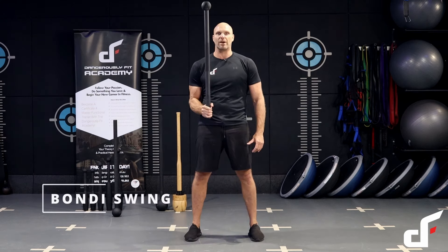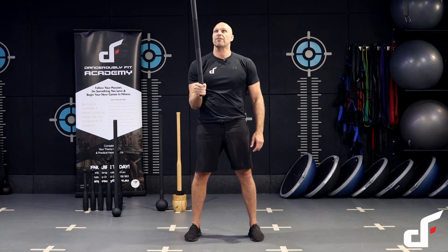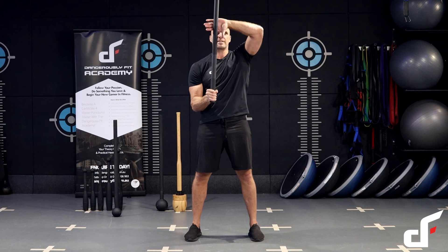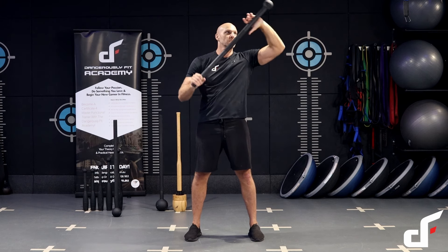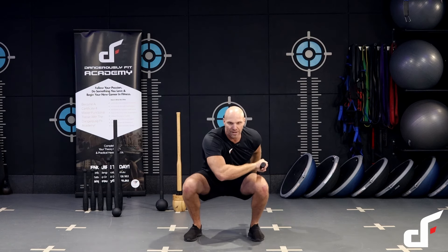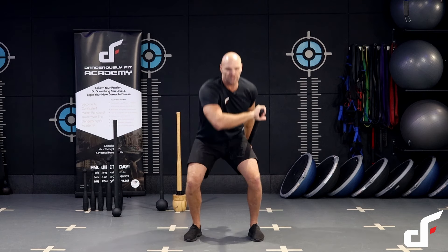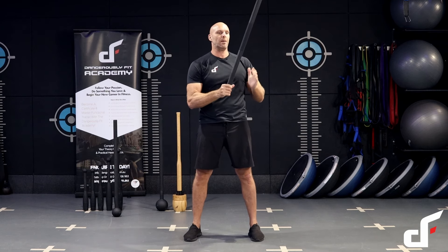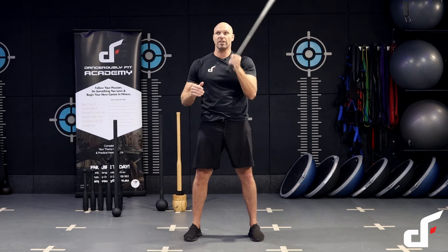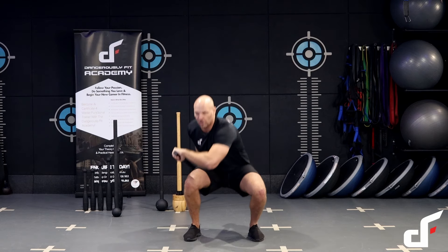The first exercise is a Bondi swing into a 360 swing. Cast it over the shoulder, making sure you get full flexion on the backswing. As it comes around the body, have your thumb pointing down, slide it along to the mace head, and bring it down to the side of the body as you come into a squat. Keep the chest facing forward, straight line between the crown and the coccyx, drive up from the heels, squeeze the glutes as you throw the mace head back up. Switch hands, bring the bottom hand up, do a single 360 over the other side with thumb pointing down, and catch it on the other side.